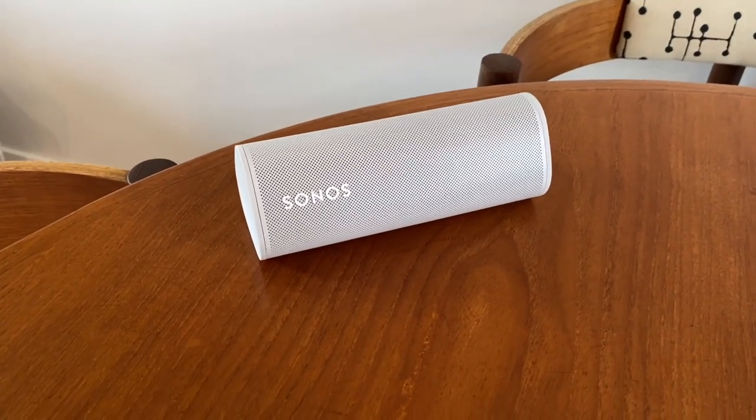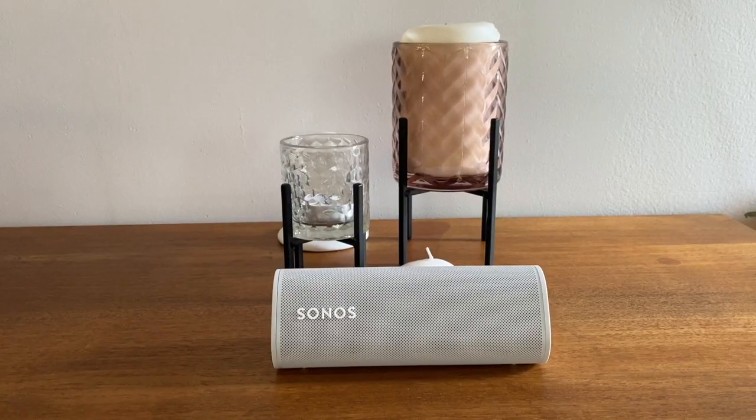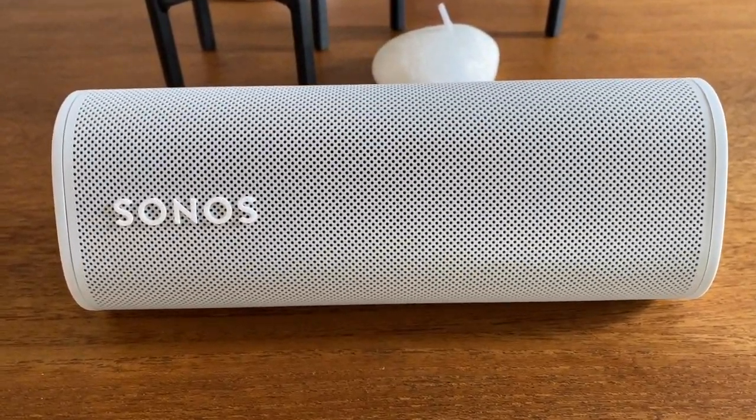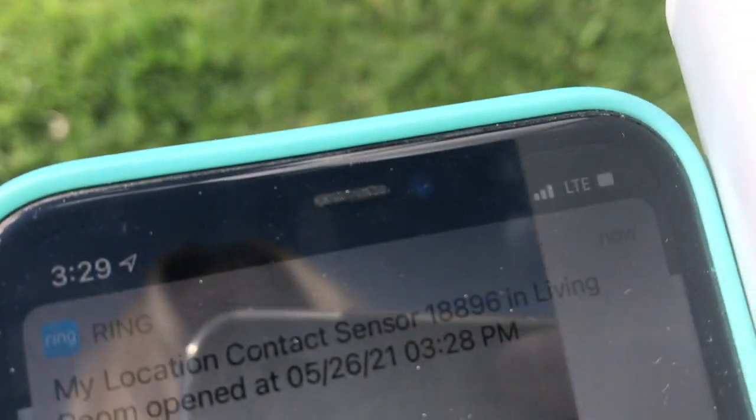Sonos Roam adds some new features to this portable design that make it better for sharing music with friends: Group Plus Swap and Automatic Switching. Group Plus Swap allows you to switch your music back and forth between the Roam and the rest of your Sonos system by detecting where you are and moving your music to the nearest speaker. Since I had only the Roam here, I wasn't able to test that feature. Automatic Switching means the speaker will seamlessly switch from your Wi-Fi network to a Bluetooth connection on your phone and vice versa when you're on the go, so you don't have to do it manually. I tested this by starting music on Wi-Fi in the house, then walking down the street — and true to its word, Sonos stayed connected and kept right on playing, moving from Wi-Fi onto Bluetooth.